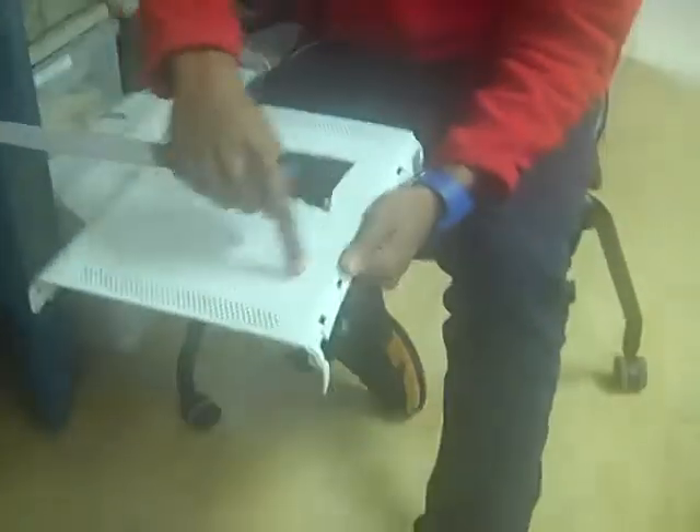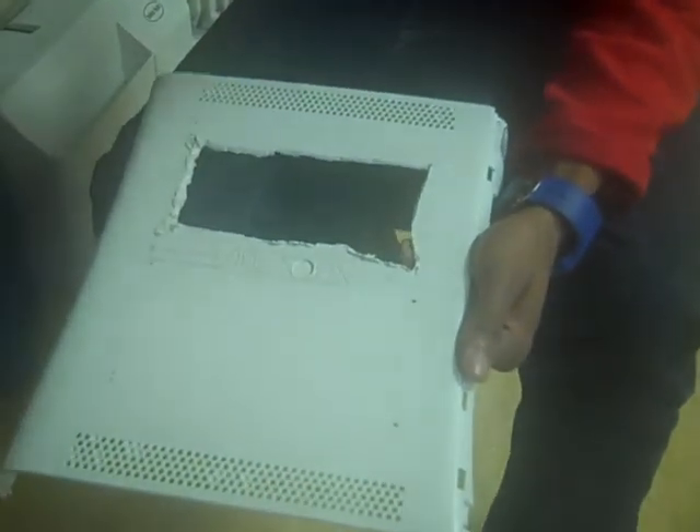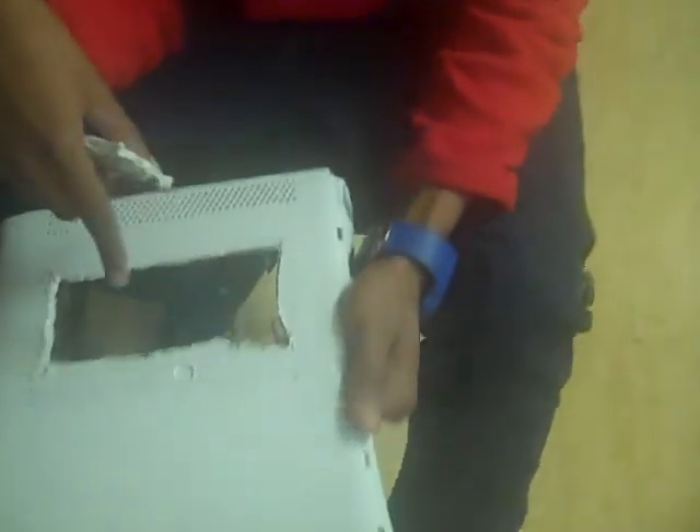I'm James from the Fab Lab at the South End Tech Center, and this is my project. Basically, I'm just going to cut these little rectangles, and then I'm going to replace it with acrylic, which there isn't any in front of me right now.